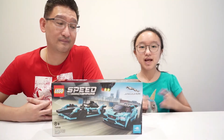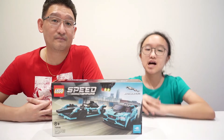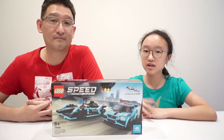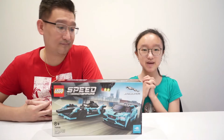Hi guys, welcome back to my channel. It's been a long time since I've been to my Lego studio, because I want to go here but sometimes I'm lazy, and sometimes I don't have enough time to record and come here together. But today I'm here at my Lego studio.